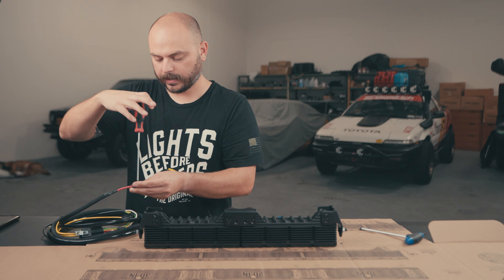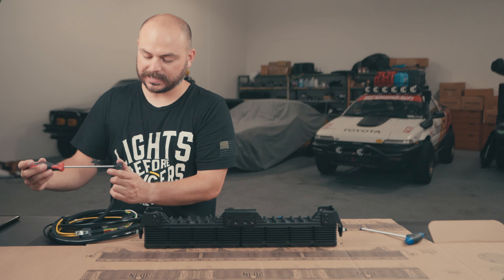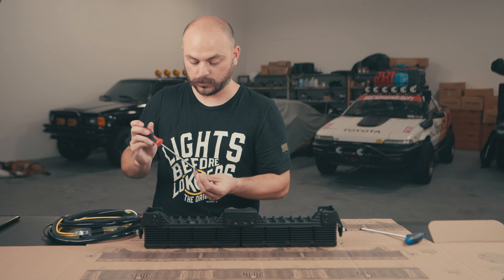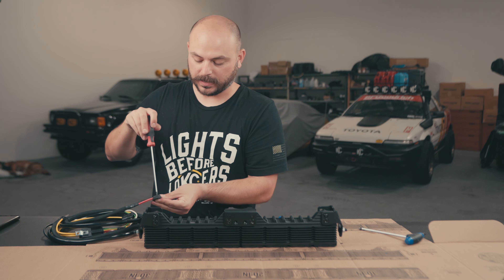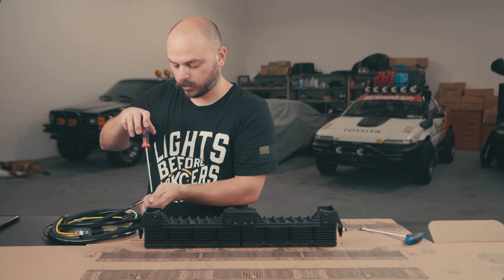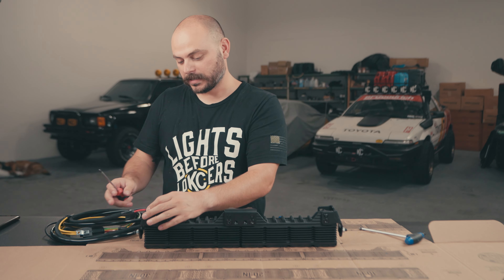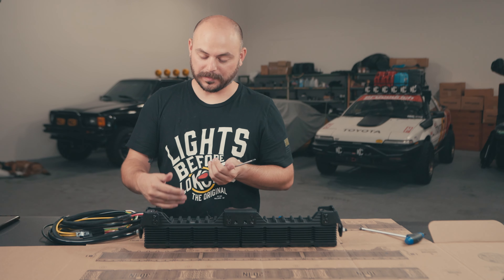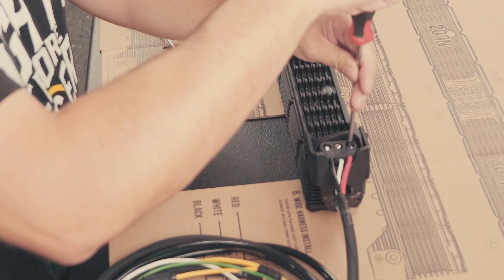The wiring harness has an end with three different ring terminals: red, black, and white. There's also a small rubber isolator — very important — because it ensures there's no arcing or ability for the wires to touch one another. Looking at your box for reference: at the top of the light bar, which is the longer end, that's where the red goes. The white always goes in the middle of these three junctions, and the black goes on the bottom.